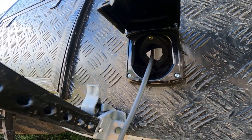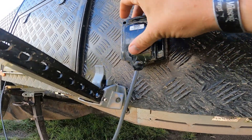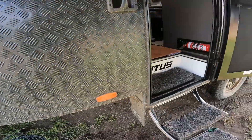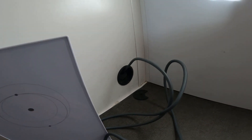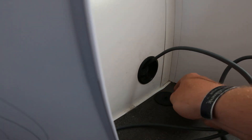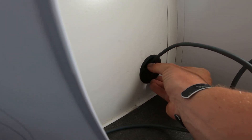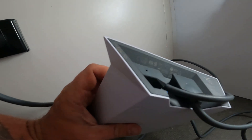We cut a hole in the side of the van — I can't really show you that because it's already done and sealed. On the inside, where the cable comes through, there's a cable pass-through fitting. There's that round hole, and this part here clips back in. We take it off because the Starlink end that goes into the back of the modem won't fit through the tiny hole.